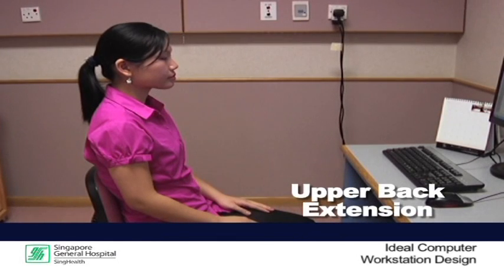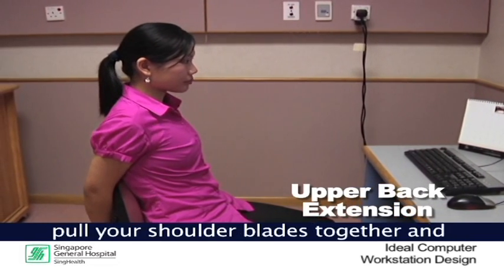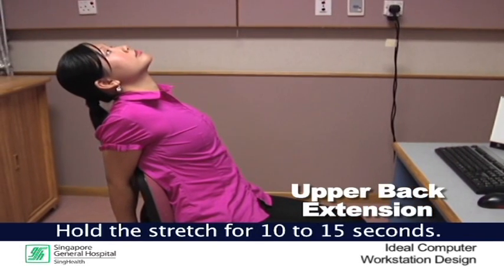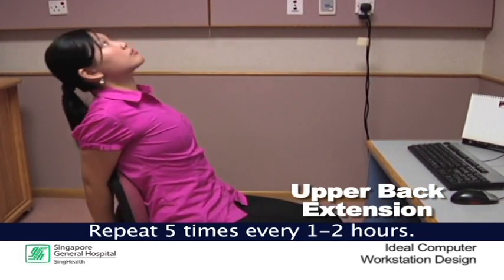Upper back extension. Sit upright with both feet firmly on the floor and reach behind the chair with your hands. Pull your shoulder blades together and look up to the ceiling. Hold the stretch for 10 to 15 seconds. Return to the middle and repeat 5 times every 1 to 2 hours.